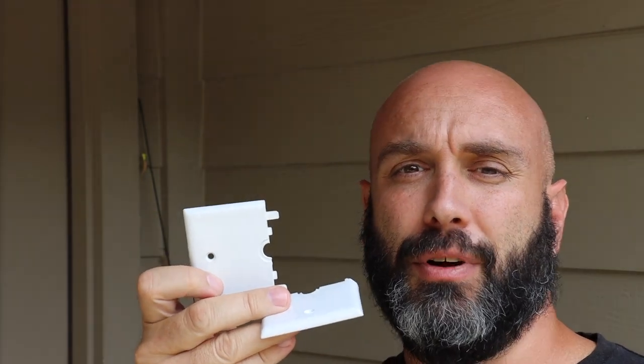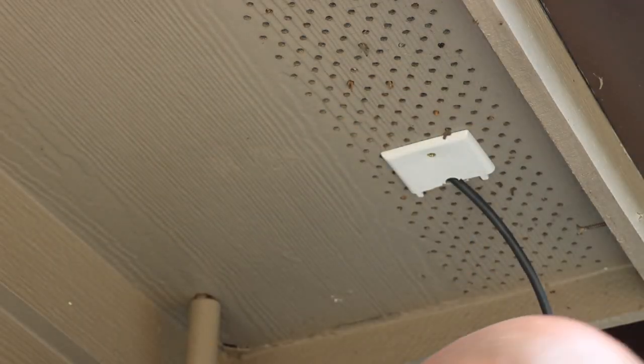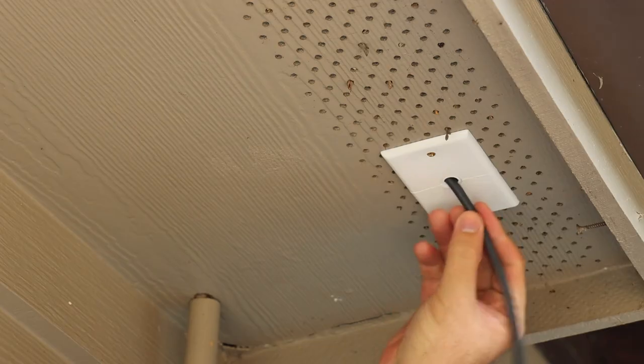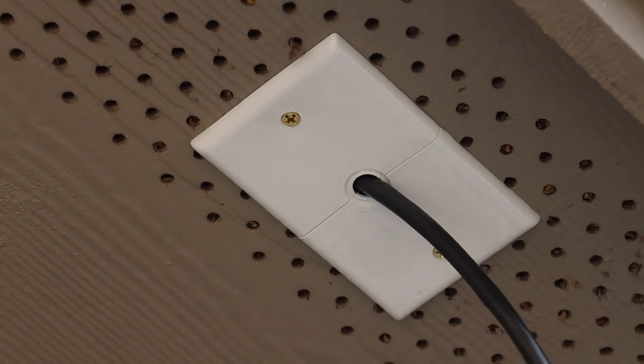I'm standing right under the soffit. We went from inside the house, through the attic space a short ways, and came out through the soffit here. This is where we're going to patch our hole — we're going to add this split plate on either side of the ethernet cable to cover that hole. No bugs getting in, and yes to the cover plate.